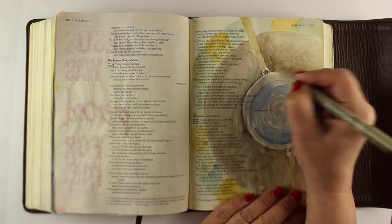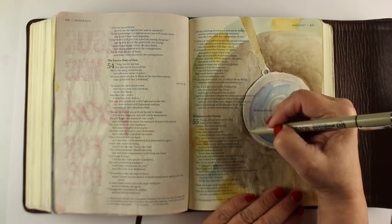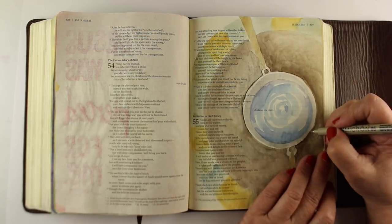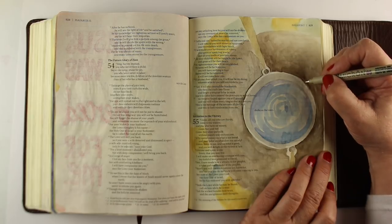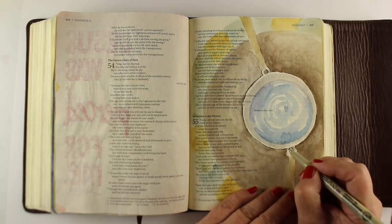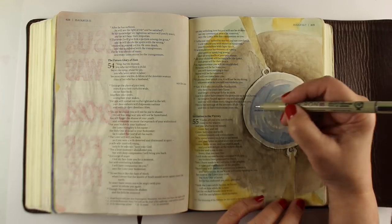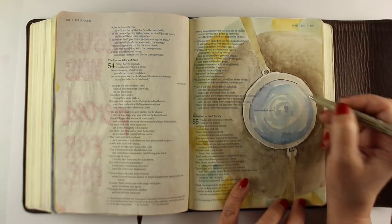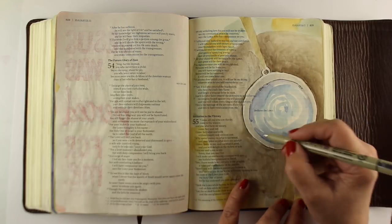Now I'm using my Micron pen to add details. If my circle wasn't right or my painting didn't come out perfect, I can now fix that — I can go around where my paint is and not worry about trying to paint up to lines. It allows a lot more freedom when I'm doing the painting portion and I'm not all stressed out.